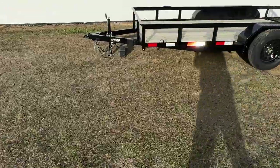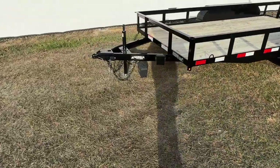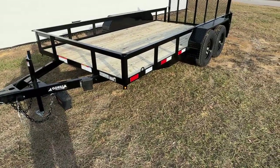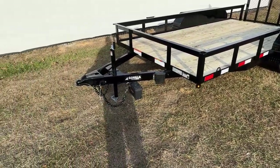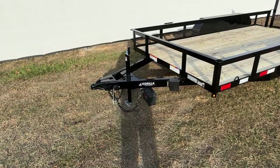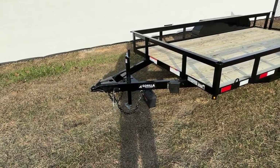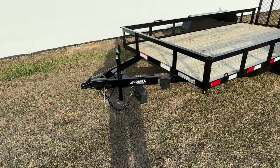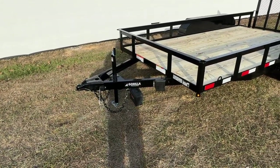Starting up here in the front, we'll have a 4 inch C-channel wraparound tongue that will go all the way back to the axle. You will have a recessed jack, which is a standard feature on all of our trailers. You will have a 3,000 pound ram jack and a 14,000 pound A-frame coupler with a 2 and 5/16ths ball.